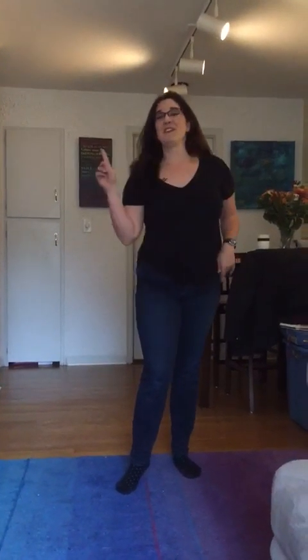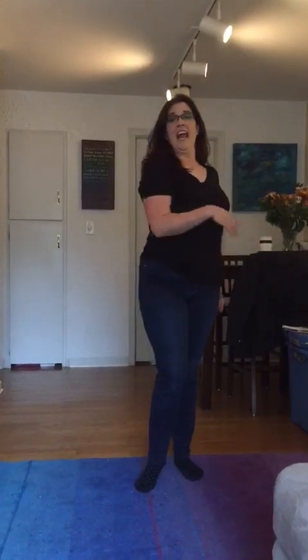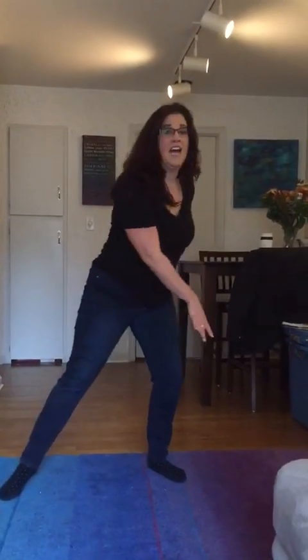Now we're gonna do a three-step turn to the right, and it's gonna get fun. Turn two three down, and then turn two three down. So from your up and down you go: up down open flip, head head around and hit, and then bump up.